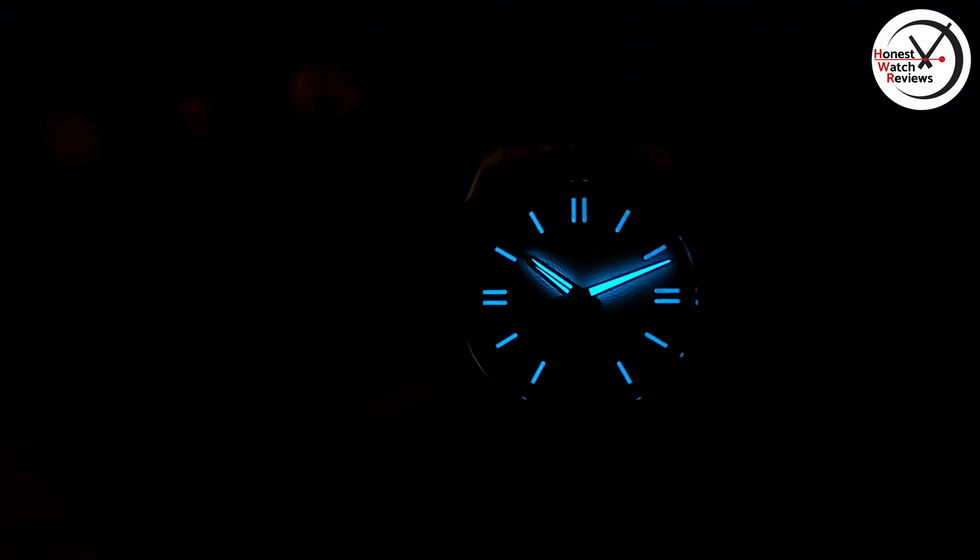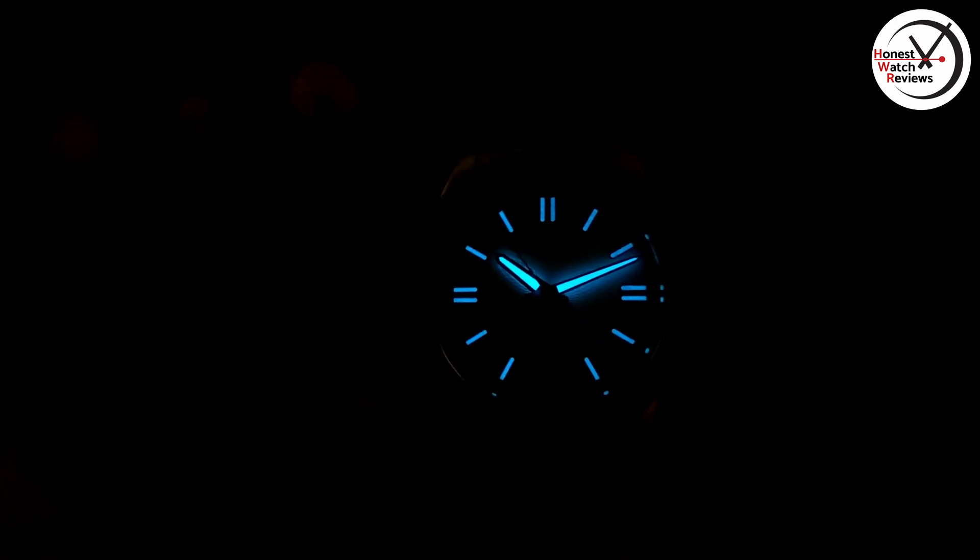Now I'll show you what the loom is like — charge it up properly first. There we go: it's got BGW9 on this and it's actually pretty impressive, I have to admit. The hands are a little bit brighter than the indices, but they both stay at this kind of level for a pretty good amount of time. Pleasantly surprised — not really any patchiness, pretty consistent across the hands and the indices. Would have been nice to put a little bit of loom on that date window, but for the price you're not really expecting those extra little touches. Pretty good loom, not too bad at all.